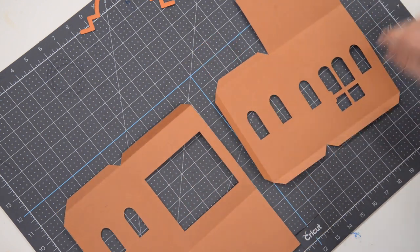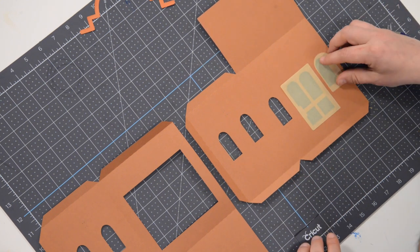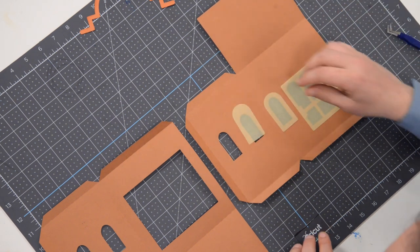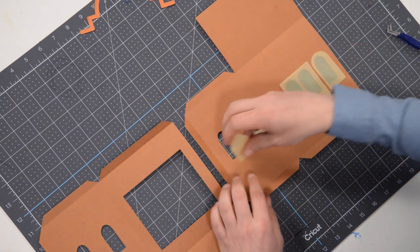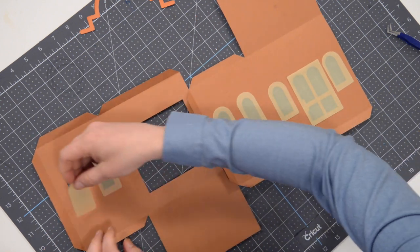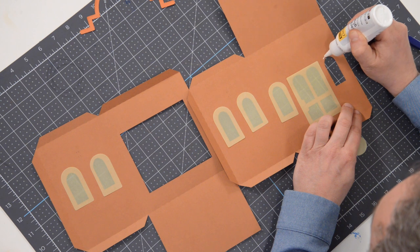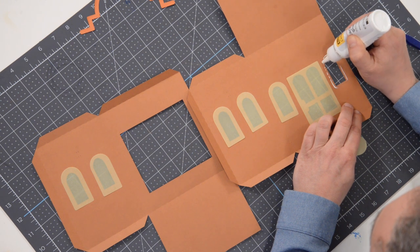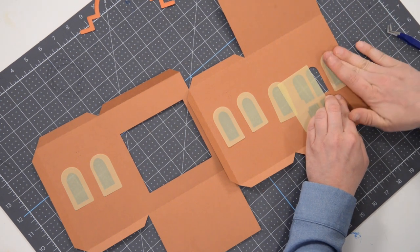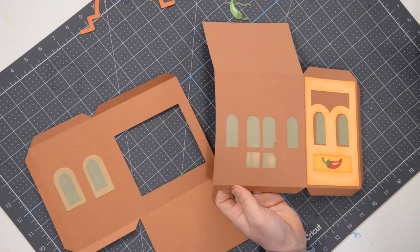Now while we have this main structure here, let's flip it over and put our vellum down. You've got your little vellum pieces cut out — all of these little window segments should be identical as far as size goes. We're just going to glue these down onto these sections here. No one's really going to see the inside of this, so it's not a big deal. I would just put a thin little line or little dots around the perimeter of each of these little sections.